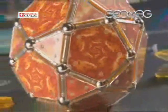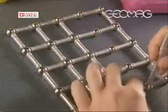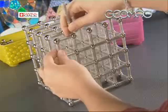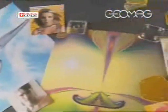By applying these in any form you like to the Geomag constructions, the constructive and decorative possibilities of the models become practically infinite. Let's see how a Deco Panels model is made. First, you make a classic Geomag model with rods and spheres, then you choose the images you want to use from the special materials included in the pack.